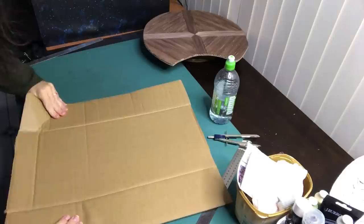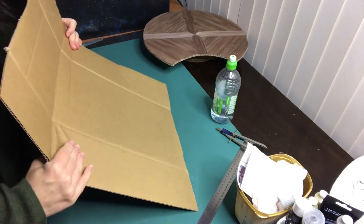This week I'm building the walls, windows and bookcases for the second tier and I show you how to create miniature books.